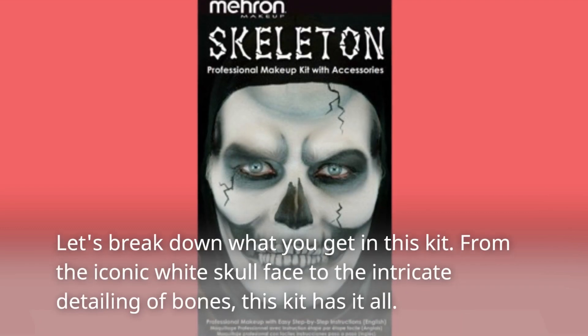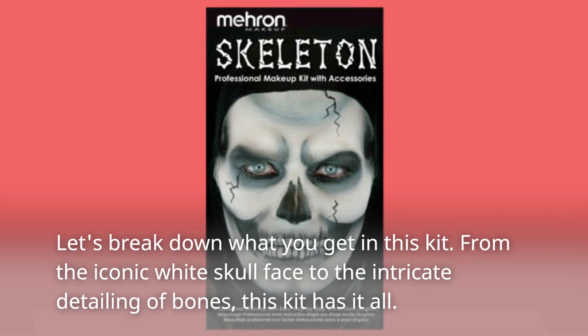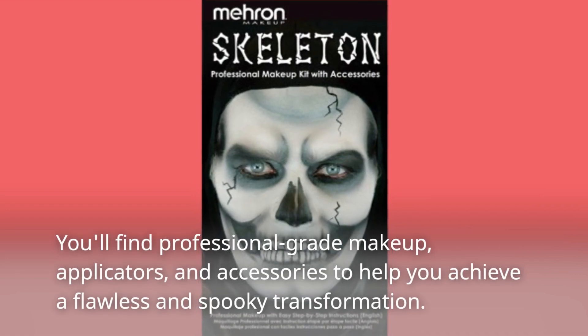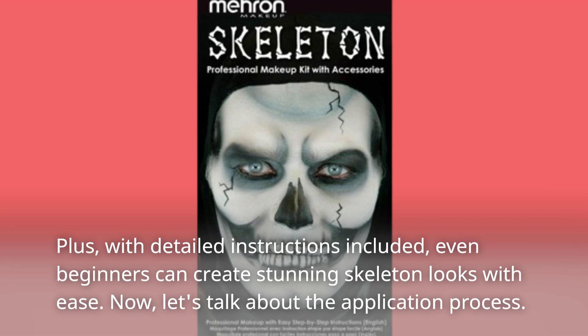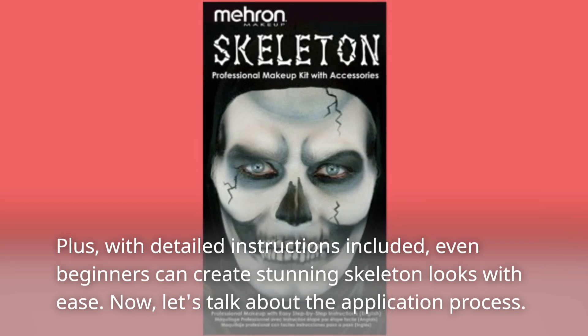Let's break down what you get in this kit. From the iconic white skull face to the intricate detailing of bones, this kit has it all. You'll find professional-grade makeup, applicators, and accessories to help you achieve a flawless and spooky transformation. Plus, with detailed instructions included, even beginners can create stunning skeleton looks with ease.